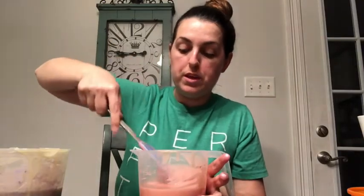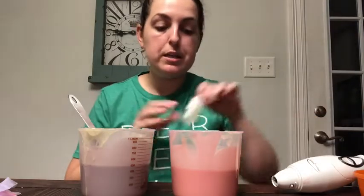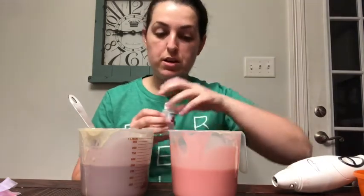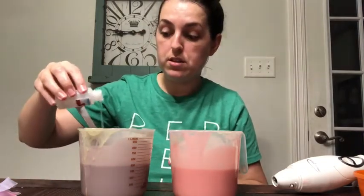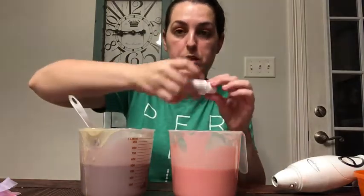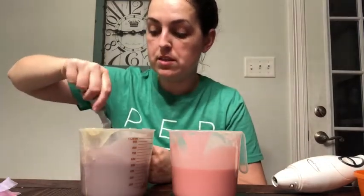So far so good - this one is still a very pretty lavender lilac color and this one is a very pretty peachy pink. Now I'm going to add the fragrance oil - I'm using Endlessly in Love by Nature's Garden. I'm going to pour half in this one and half in the other, and hopefully it doesn't discolor the soap because sometimes fragrance will do that.